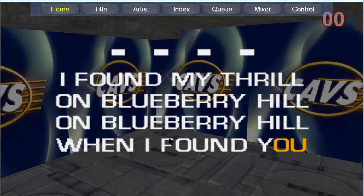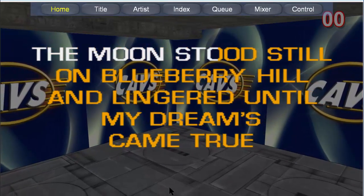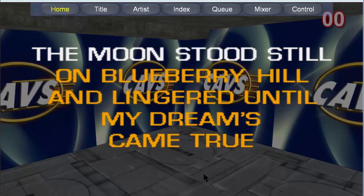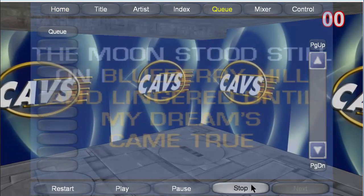If you wish to stop the song at any time, press the Q button and press the stop button at the bottom. You will also have the options to press pause or restart.